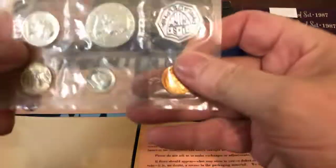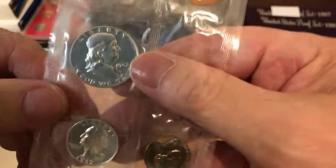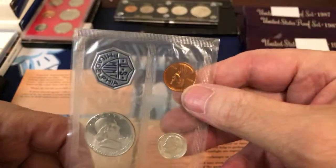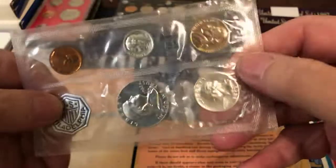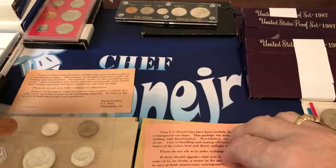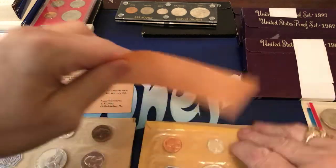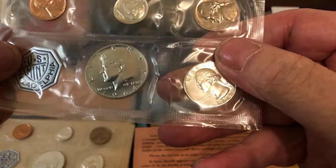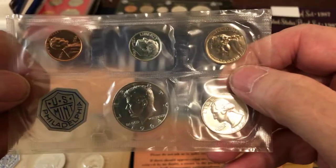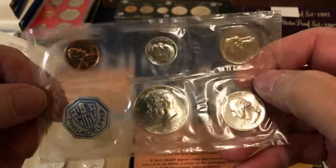Then we have here a 1962. This is a Philly mint and silver. Okay then I have a 1964 proof set from Philly.